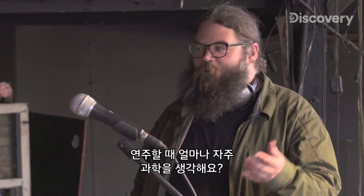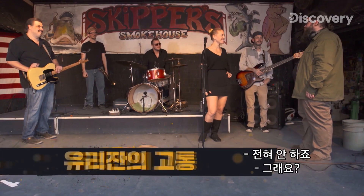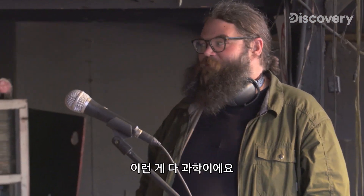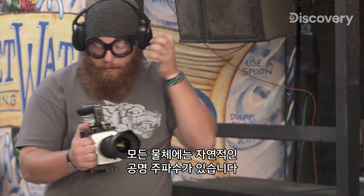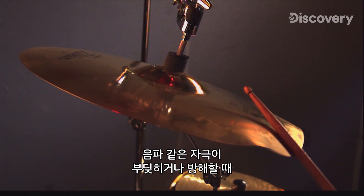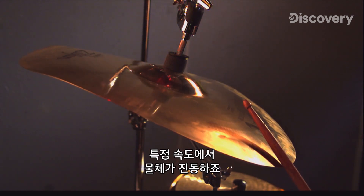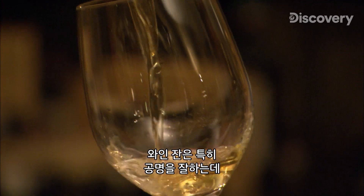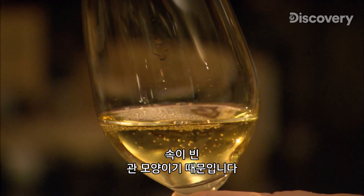How often do you all think about science when you're playing? Never. Yet acoustics, vibrations — it sneaks up on you, but it's there. Every object has a natural resonant frequency, the speed at which it will vibrate if bumped or otherwise disturbed by some stimulus, such as a sound wave.